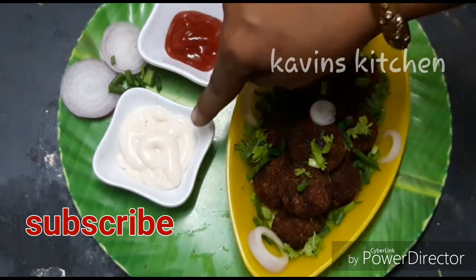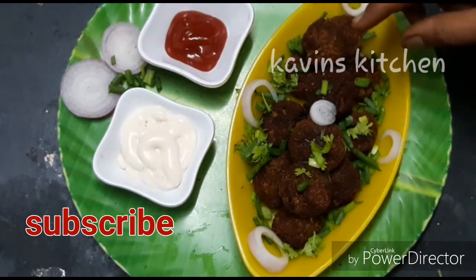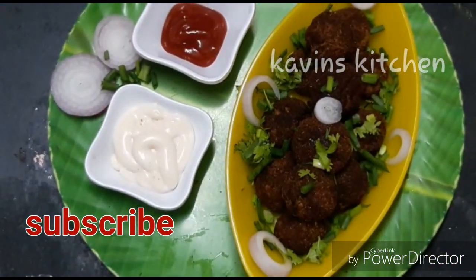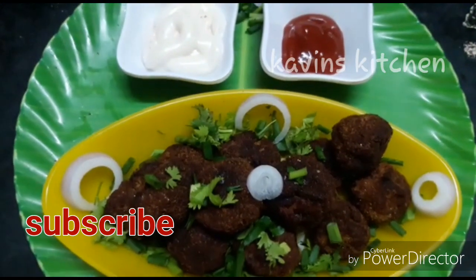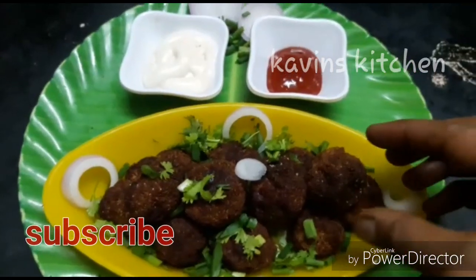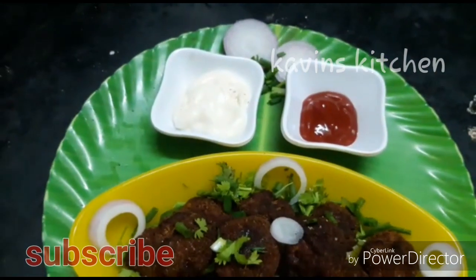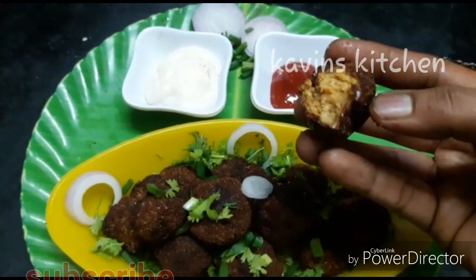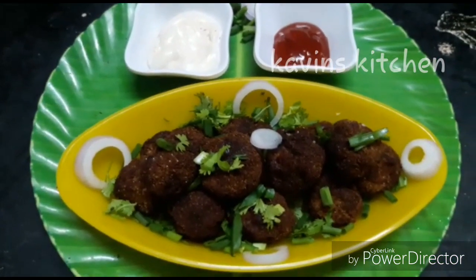You can taste a lot of flavor — taste it now. I'm not sure how you taste it, but I'm sure you can taste it. Please tell us in the comments section below. It's very crispy and juicy and very super. Please like this video and subscribe if you like this video.